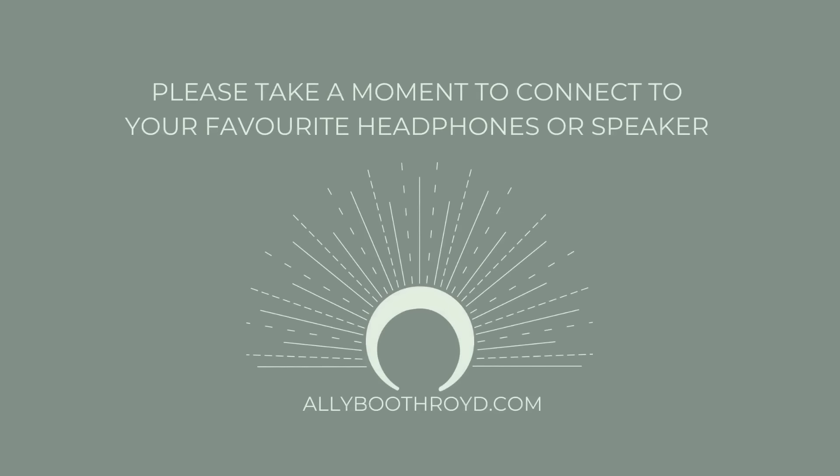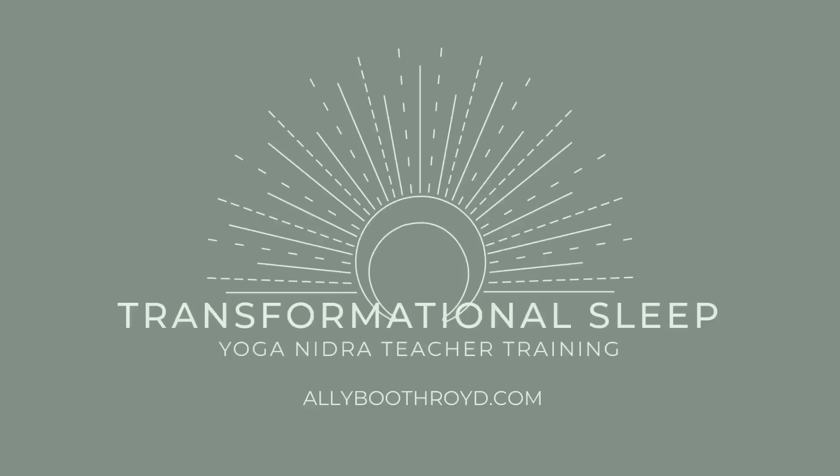Namaste. This is Ali and this recording is being created by request. This will simply be a body scan, which is one technique — the rotation of consciousness — which is a technique often used in yoga nidra, along with many other techniques that can be explored.